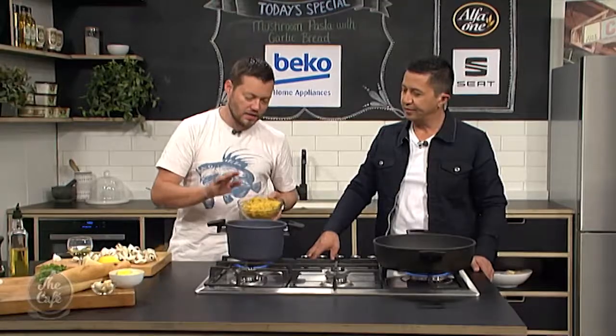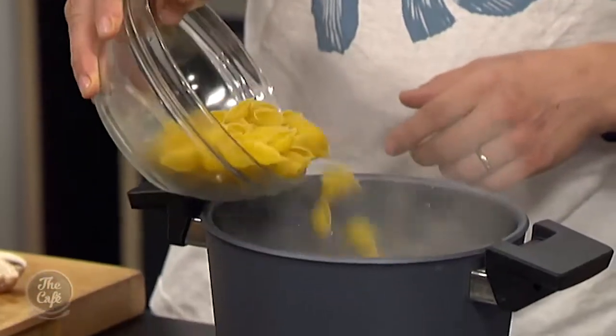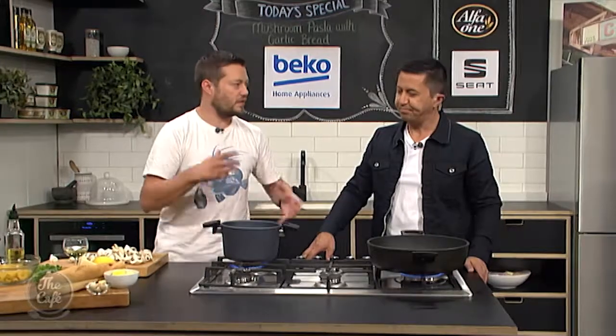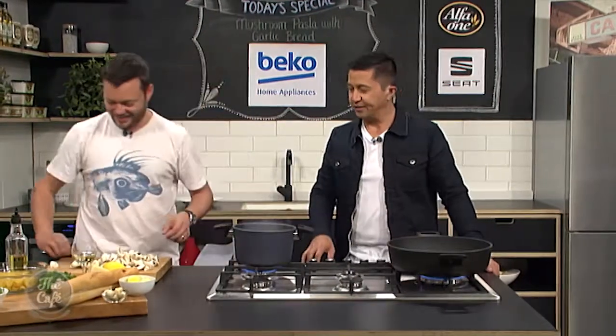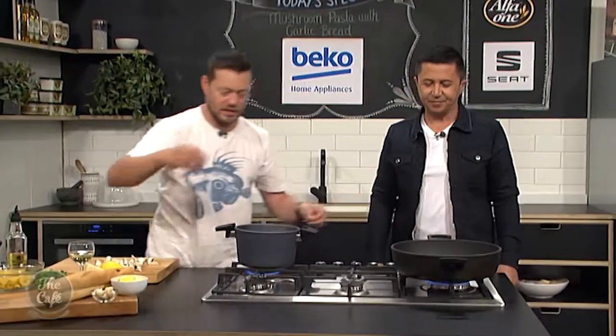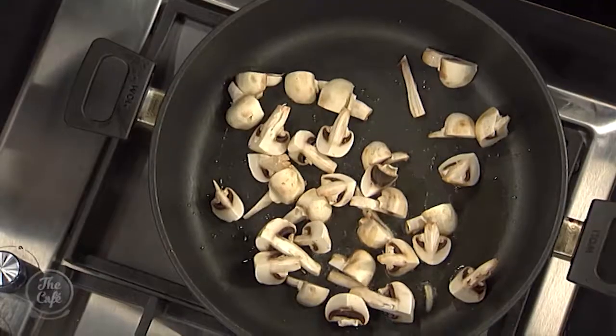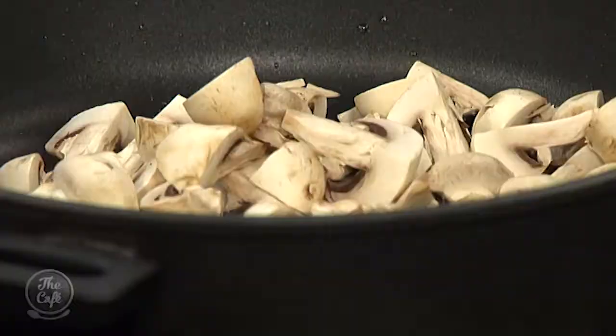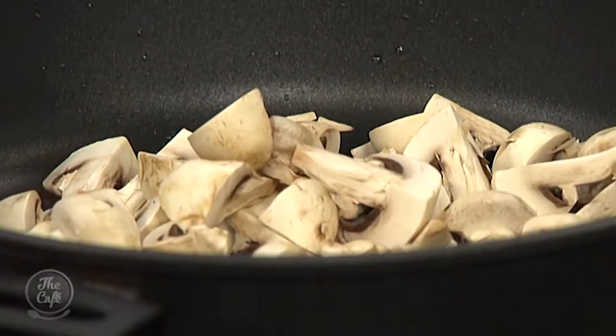I've got some boiling salted water here - pasta shells in there. You can use any pasta you want. It's quite nice to have shells so you break it up from always having spaghetti, and you've got these nice chunks of mushrooms and bits of pasta you can shovel down with a spoon. What's your favourite? Probably fettuccine. The key to a pasta dish is keeping it simple, having nice flavors, and something you can knock up really fast.